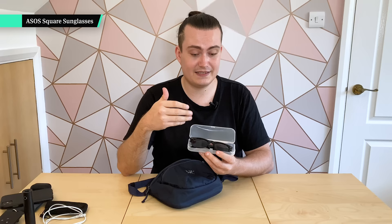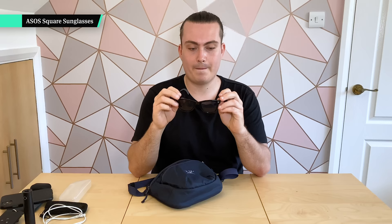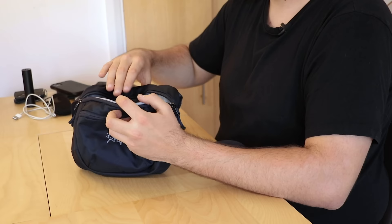Finally, inside the main compartment I've got my sunglasses. The case is nothing special — just a clear plastic one we picked up a while ago. I'm definitely in the market for a better-looking case, but the hard case is great because it means I can pop it in my bag and they won't get damaged. The sunglasses themselves are just from ASOS — cheap but they do have UV protection, which is important.